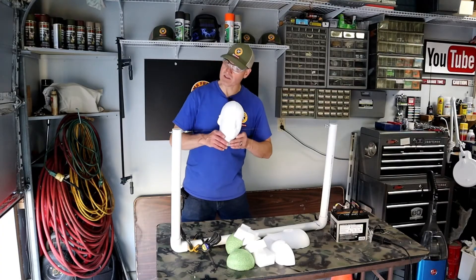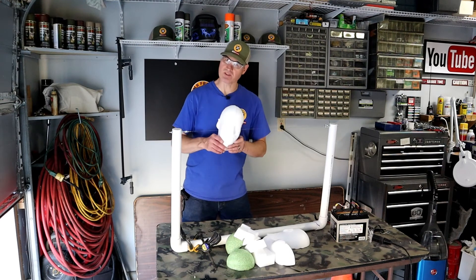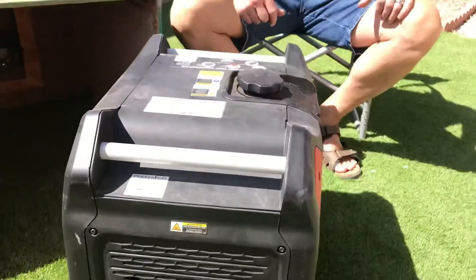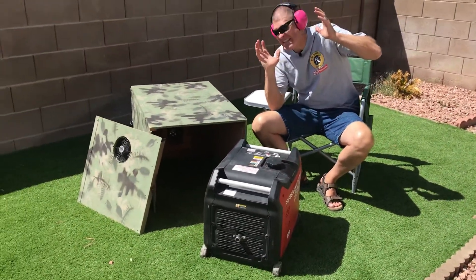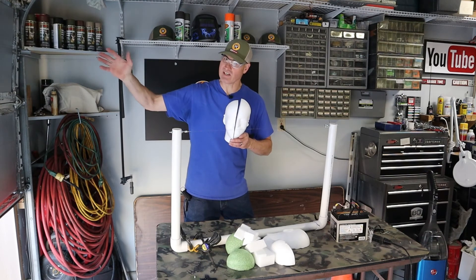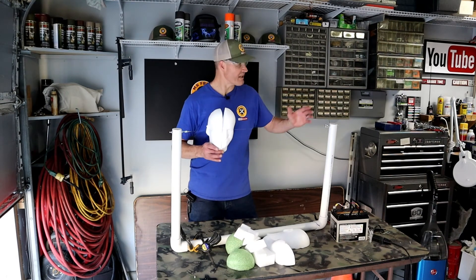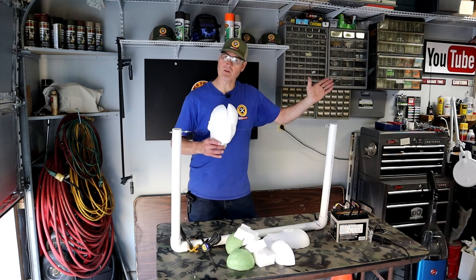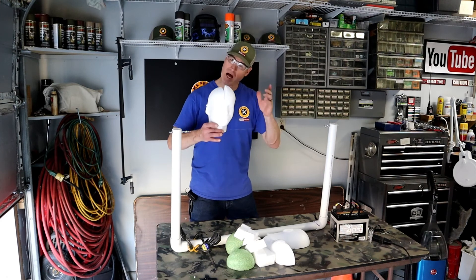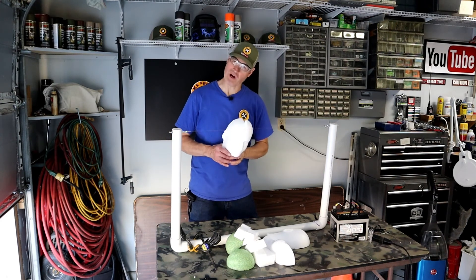Making a hot wire styrofoam cutter is easy once you know how. I'm working on a styrofoam video where I make a sound reduction box for a generator out of styrofoam — when I'm finished with that video I'll put a link to it right here. And as promised, here's the video link for everything you need to know about how to glue and prime PVC pipe. I'm glad you watched and I hope you'll watch again — I'll see you next time.